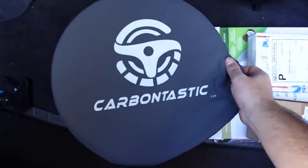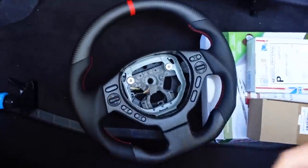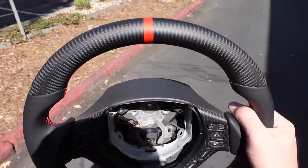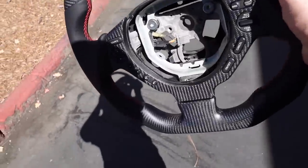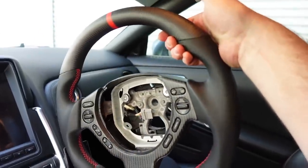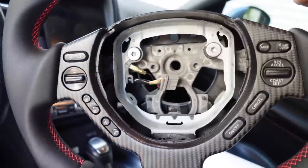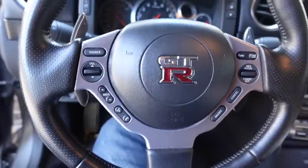We're going to be installing some carbon fiber goodies from Carbontastic. The big reveal — for the GTR we went with a matte 2x2 carbon fiber steering wheel with a red 12 o'clock stripe. It's got matte carbon fiber in the center and smooth leather on the sides with red stitching. It reuses the same center section design but now in carbon fiber. Super easy to install and I think it makes a huge difference.